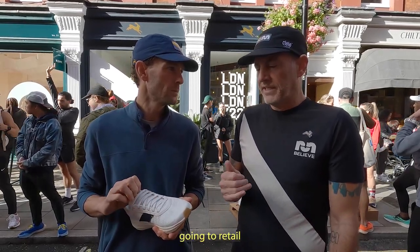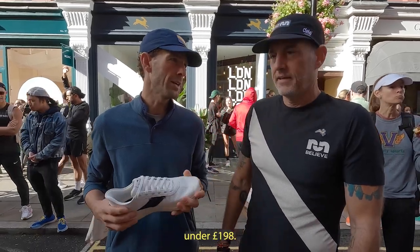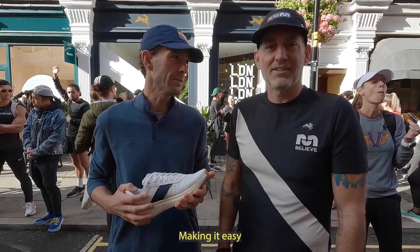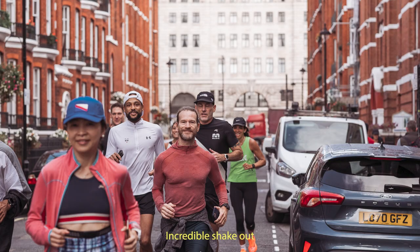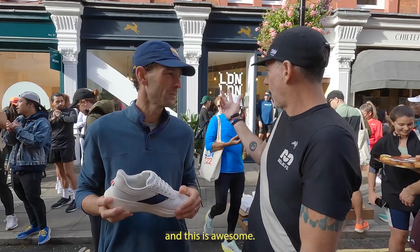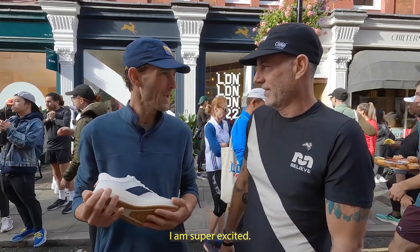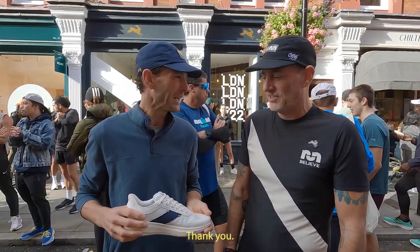This is going to retail for $198 in the U.S. What's it going to be here in the U.K.? 198 pounds. 198 pounds — easy, make it easy on people, straight across, that's nice. Incredible shakeout run this morning, thank you for letting us be a part of it. London is beautiful, this is awesome. You're going to be living here for a year, right? I am, yeah, super excited. Wow, that's dedication. Thanks so much.